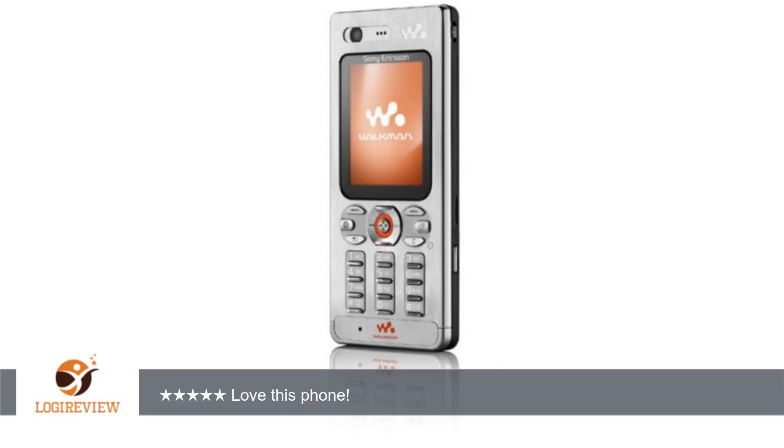I have had this phone before, and I did try to replace it. I was thrilled to see it finally on Amazon.